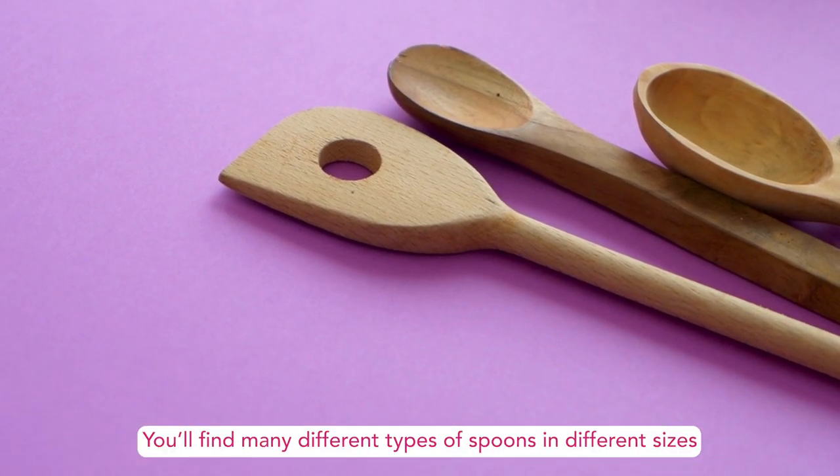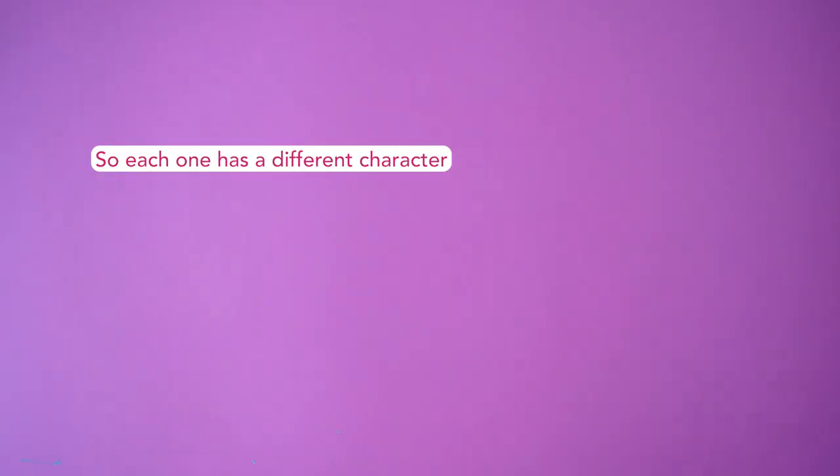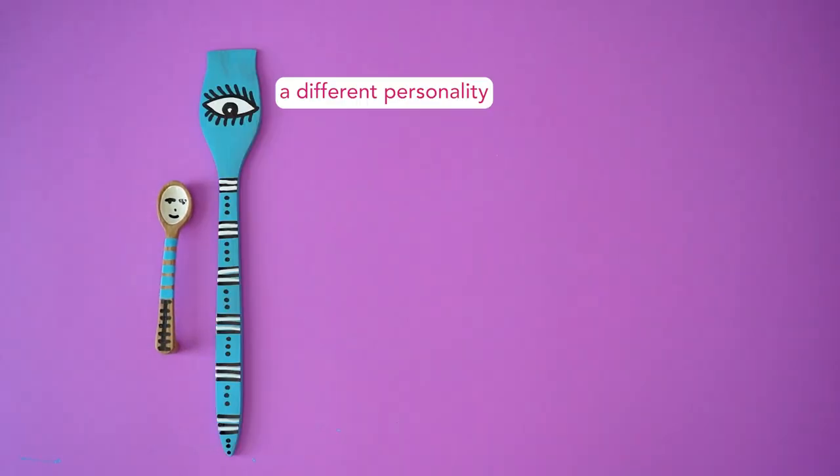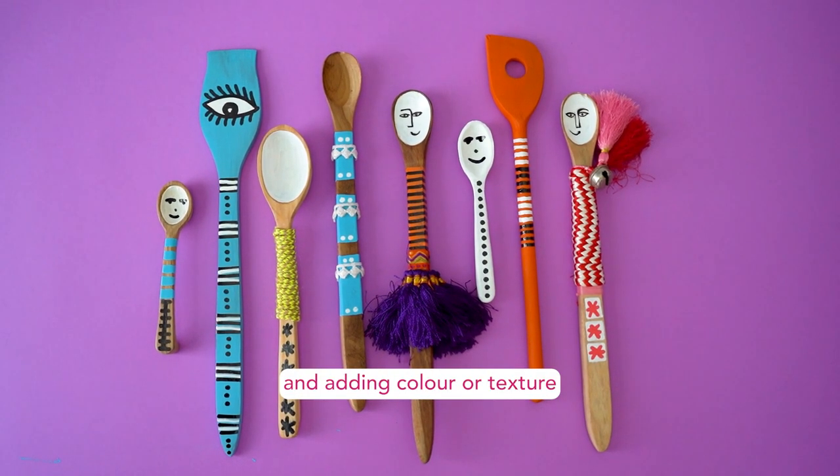You'll find many different types of spoons and different sizes, so each one has a different character, different personality — so you can think of that when you're decorating and adding colour or texture.